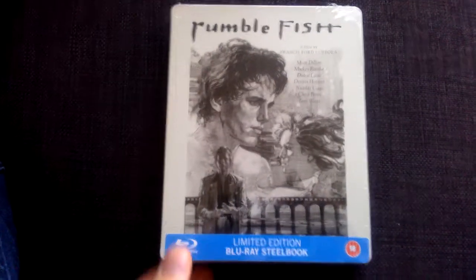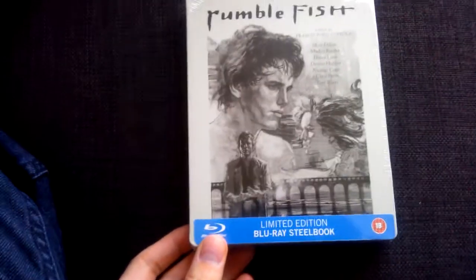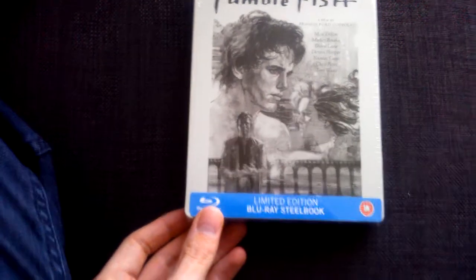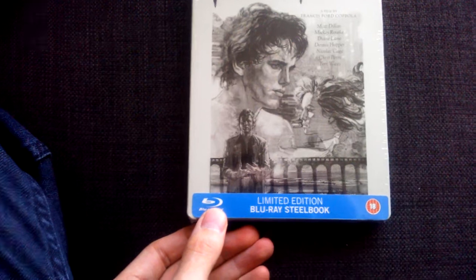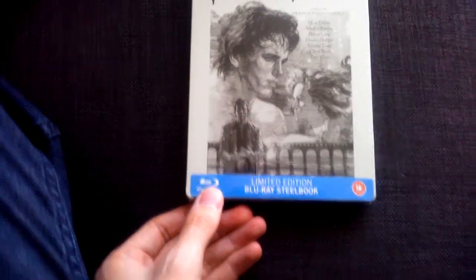I just thought I'd do a quick video of a steelbook I received today in the post. It's Francis Ford Coppola's Rumble Fish, starring Matt Dillon, Mickey Rourke, Diana Lane, Dennis Hopper, Nicolas Cage, Chris Penn, and Tom Waits.